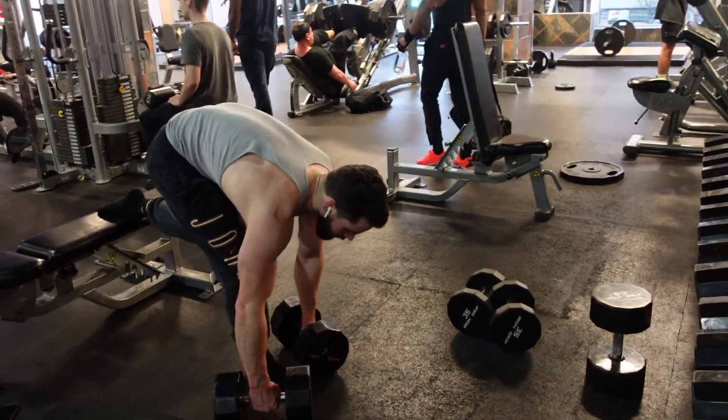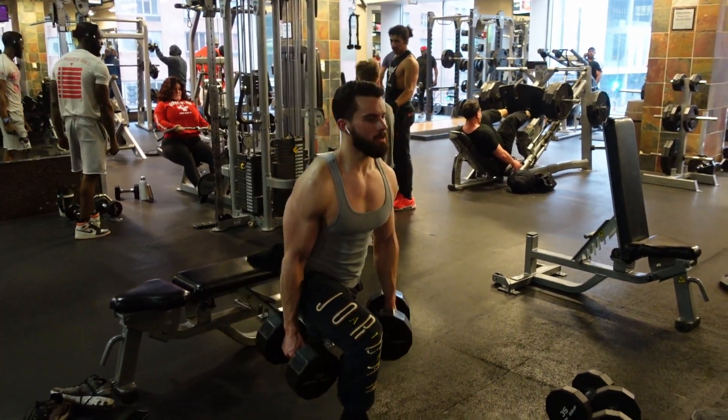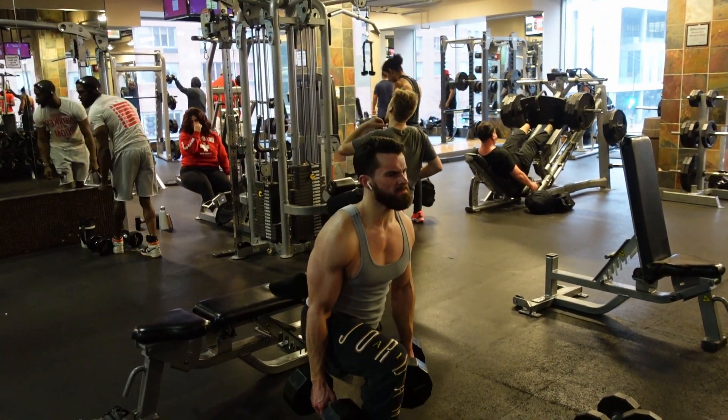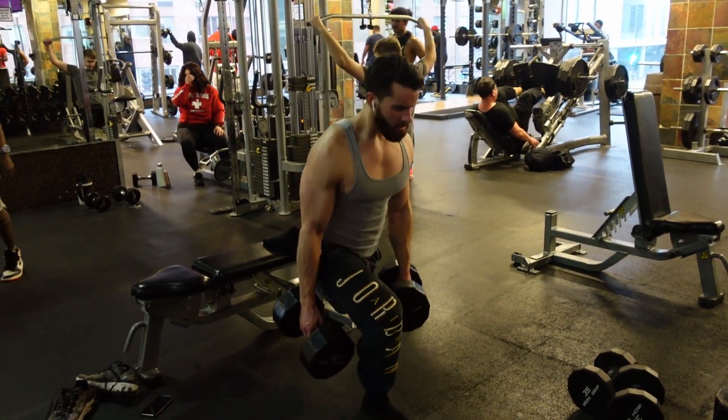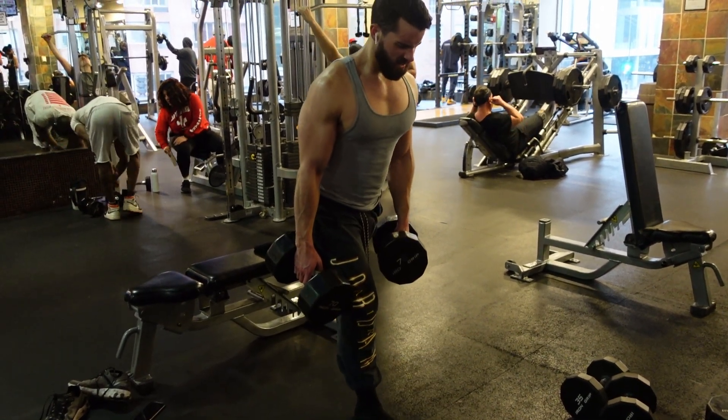Also, even though they are a unilateral exercise, the bilateral strength deficit is minimal, if anything. That's gonna make it a better movement for hypertrophy because you can move more weight and you're more stable. Realistically, if you've been doing Bulgarians for a couple months, you should have no problem stabilizing — if you're a healthy person, you shouldn't have any problem coordinating yourself.